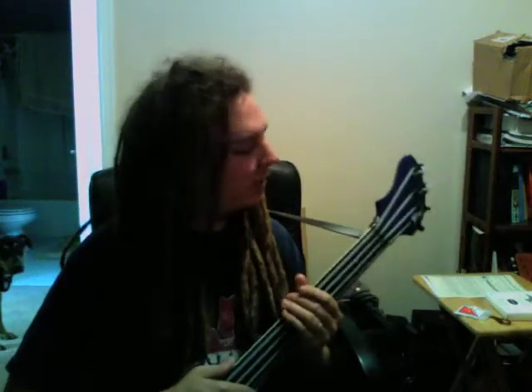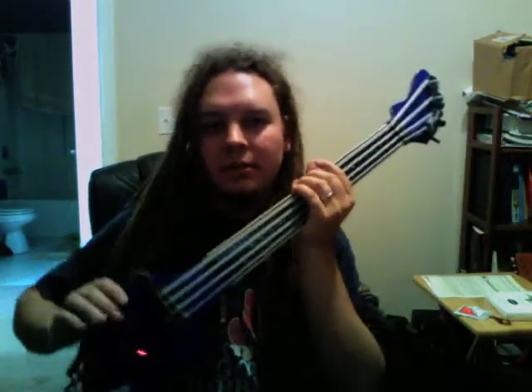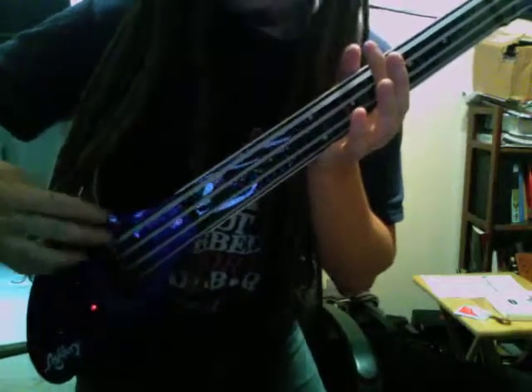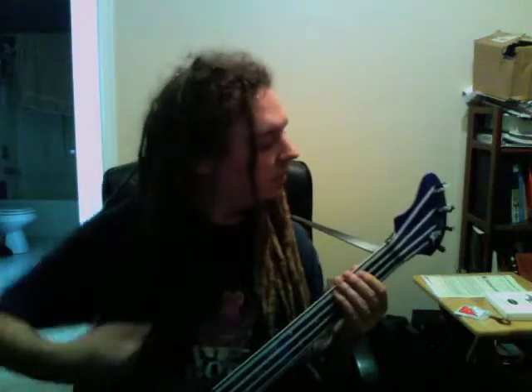I got the strap put on here. And one of the weird things — I did some reading on this on largesound.com, which is a website dedicated to Ashbery basses and where I actually ordered this one — is kind of where the strap button is. You can see it right there on the top, which is strange. And the other button is here on the back of the neck, which is kind of a weird balance. So I just used my mandolin strap and went ahead and put it around the neck.